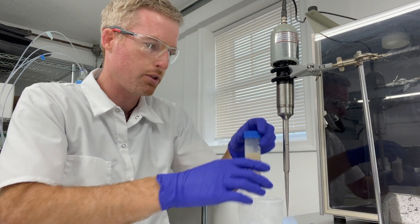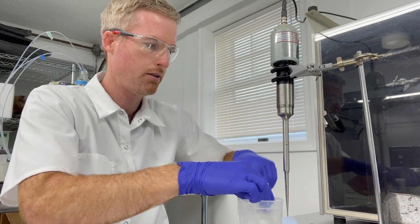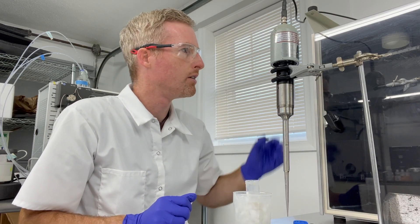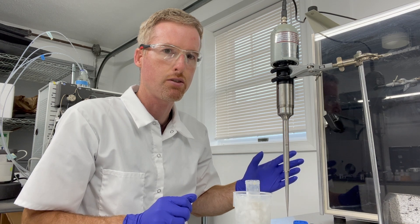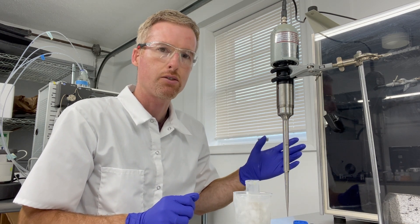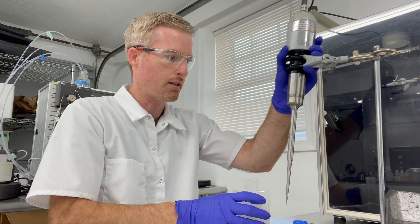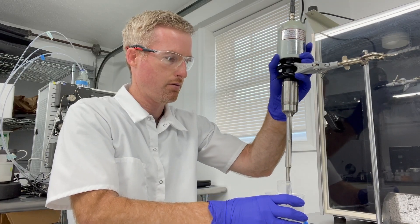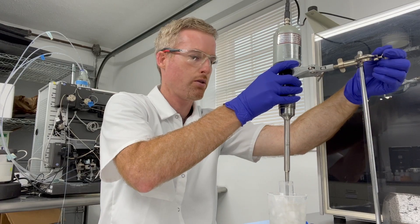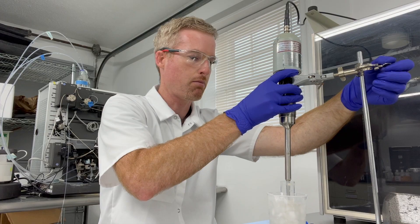So I put the 50 ml tube in the ice and take off the cap. I've got the sonicator out of the soundproof compartment it's usually in because I want to show you the tip. This is my Sonic 3000 sonicator with the micro tip attached. I lift it up, put it in, and lower the micro tip down until I feel the bottom of the tube, then lift it up about an inch.